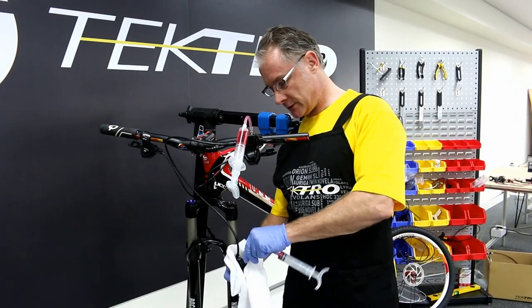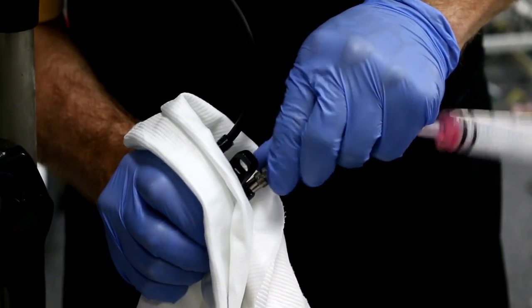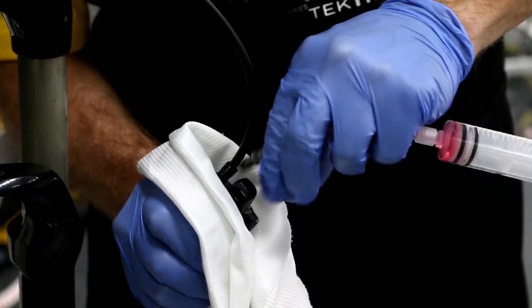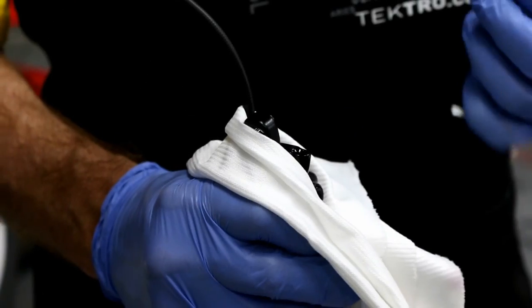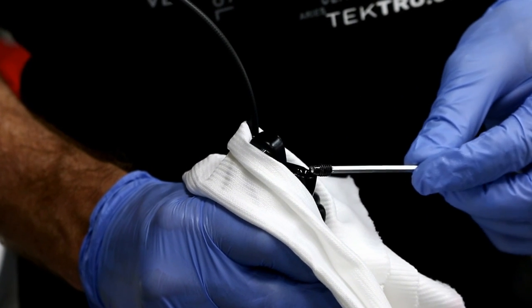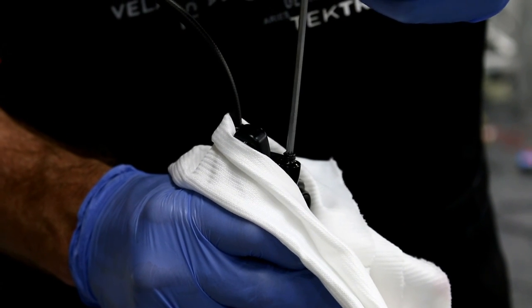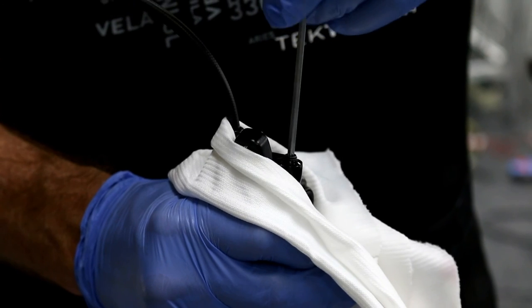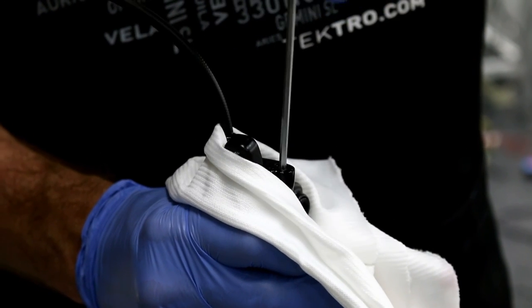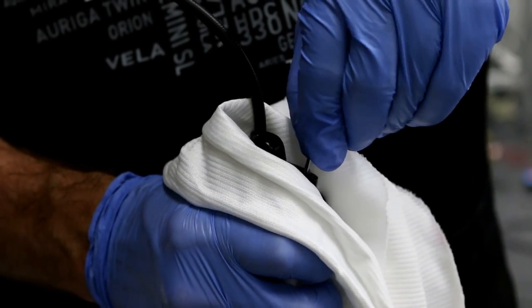Remove the injector attached to the caliper first, then reinstall the bleed port. It is recommended to hold the caliper with a clean towel while doing this, using the T15 Torx wrench.